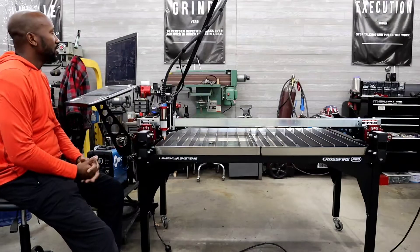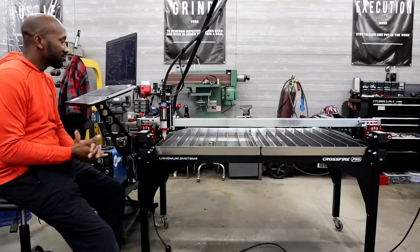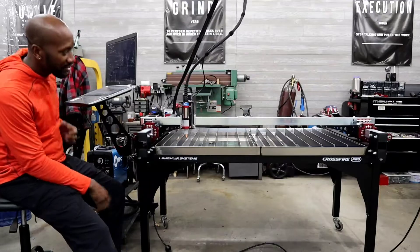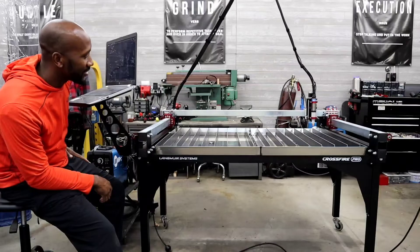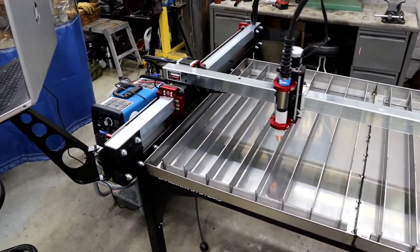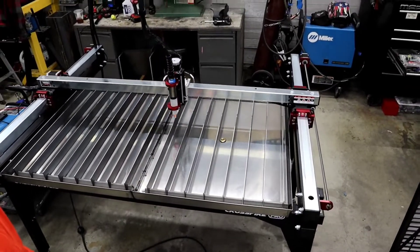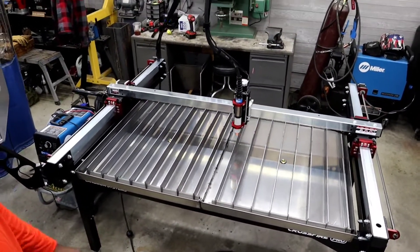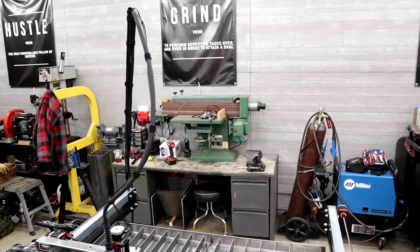We're going to start from zero and get this baby rolling — let's see what happens. Without further ado, let's get to it. Going to push this start button right here, see what happens. Look at that! I'm so nervous right now, let's get you guys a closer look. Yeah baby! Check out the cords — you see the cords? No tension on those cords at all.